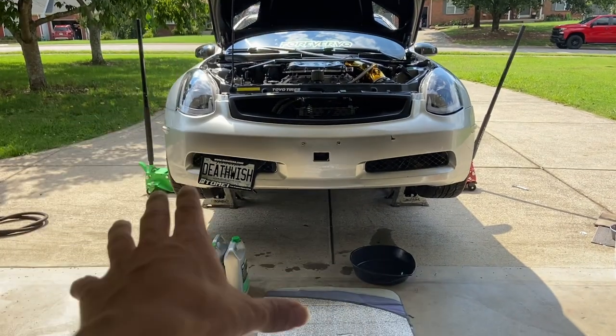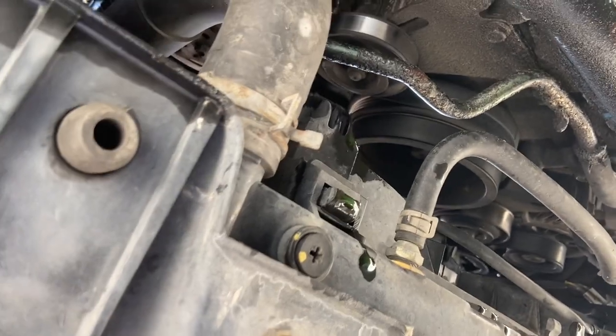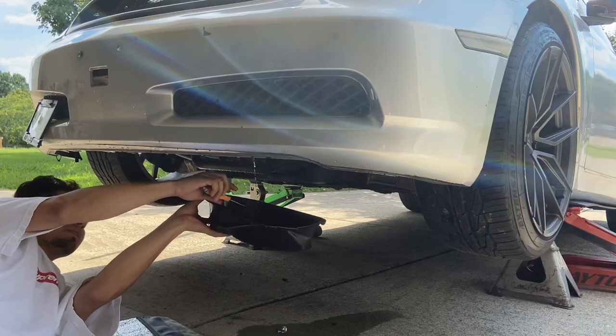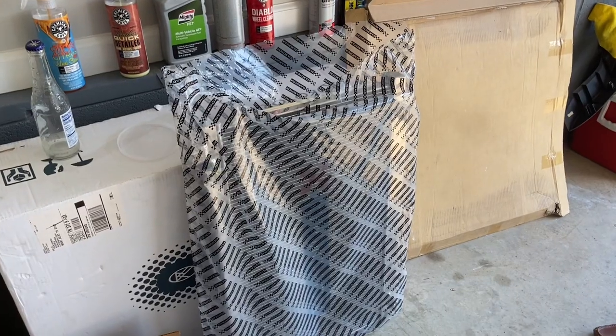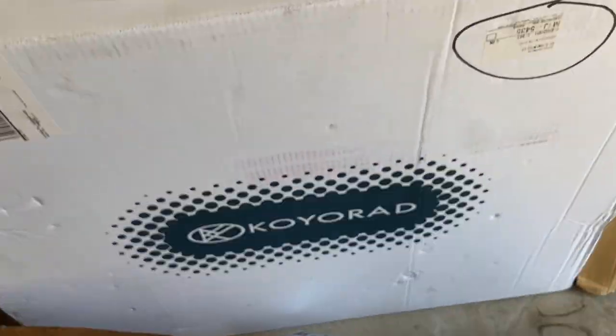We got the car on jack stands now — it's time to drain the coolant from underneath. Here's the drain plug right here.